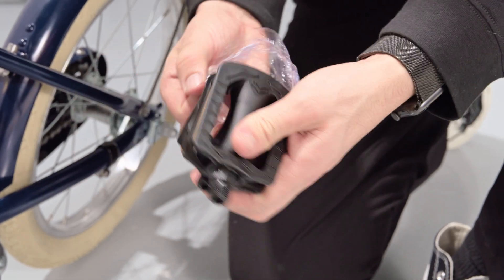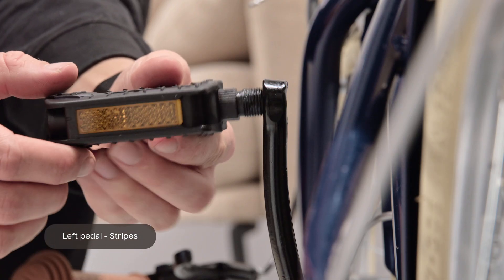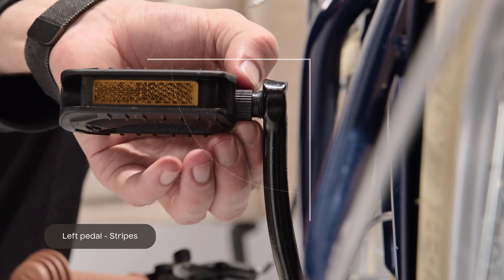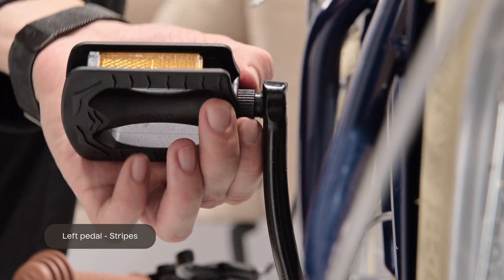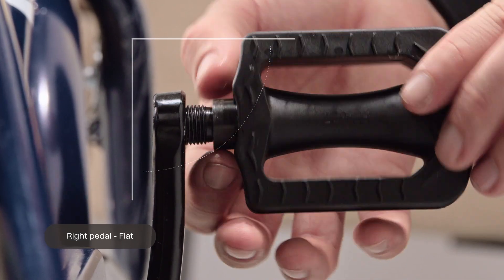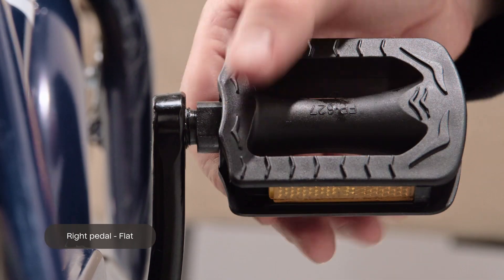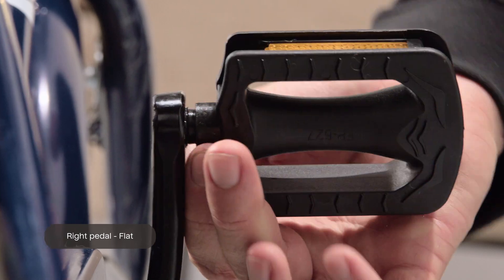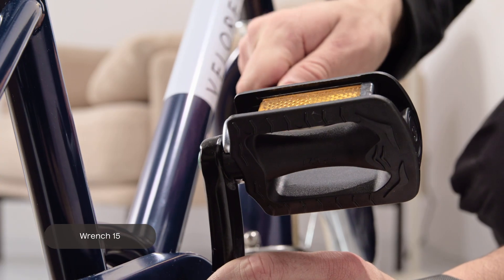Each pedal has a designated side. The left pedal has little stripes on the middle and the right pedal is flat. Install the left pedal with the stripes in a 90-degree angle to the crank by turning it counter-clockwise with your hand. Install the right pedal, which is flat, on the right side of the crank by turning it clockwise with your hand. Once the pedals are straight and twisted onto the crank, firmly secure them with wrench 15.